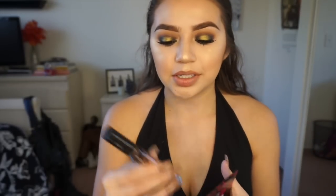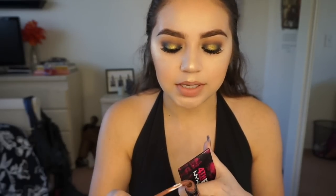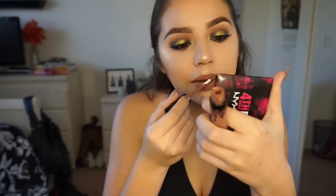The lighting's changed because my camera is being weird, but I'm just going to use the Kylie Lip Kit - this is the Dolce K one. I'm just using the lipstick by itself. I actually like the way this looks. And yeah, so this is the finished look - I hope you guys like it!